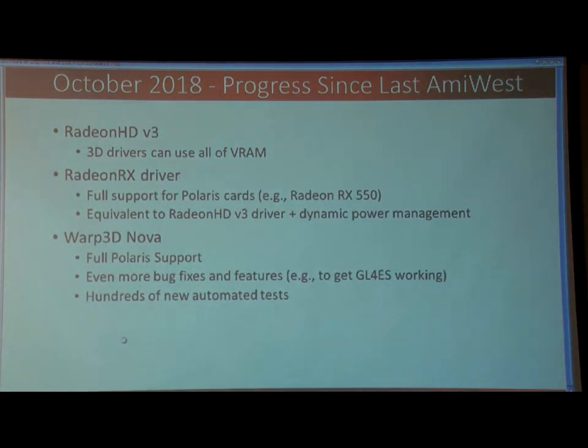So what's happened since then — this is basically the last year of my graphics driver development. First you've got the V3 of the ReconXD driver, which unlocks all the video RAM. Previously we were limited to the 256 megs that the CPU can see, now the 3D drivers can do all of it.